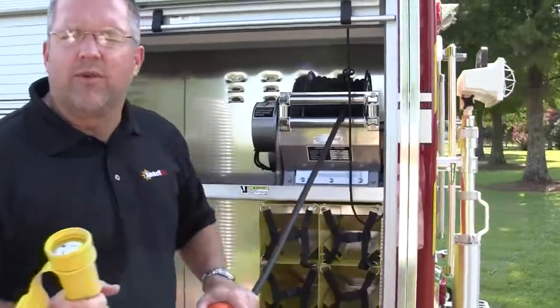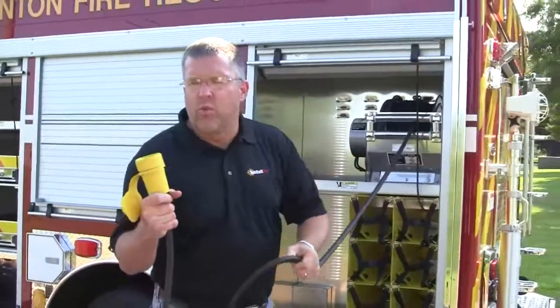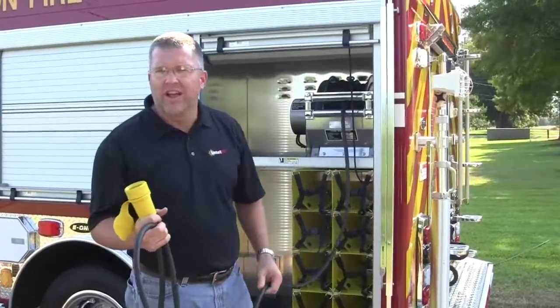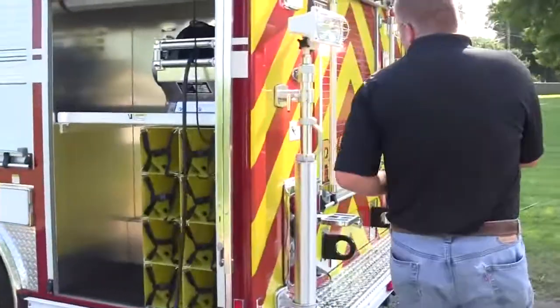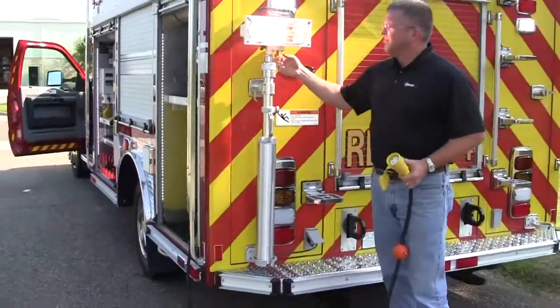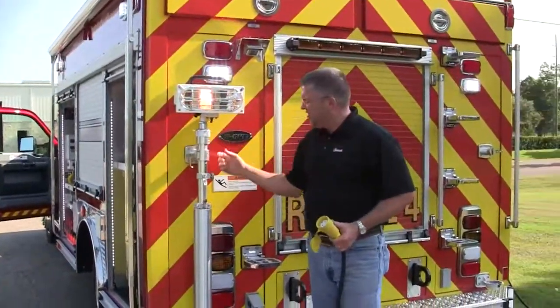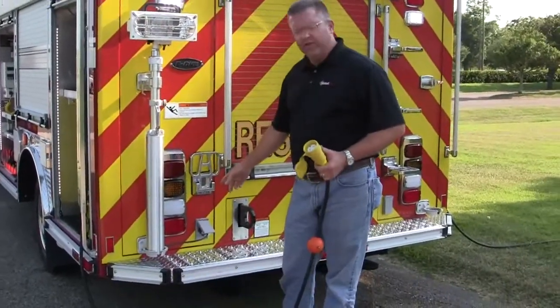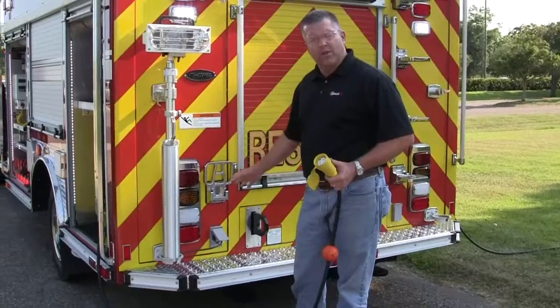I want to show you the capability for what a fire department can actually do with this particular unit and how easy it is to set up a particular light. If they wanted to use the light on the rear of the truck, all they have to do is come in and turn the light on. This is plugged into this particular receptacle on this 110-volt 20-amp light socket.